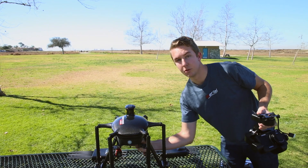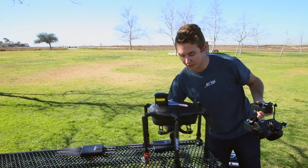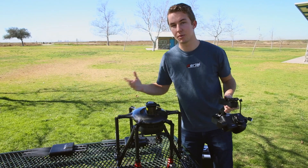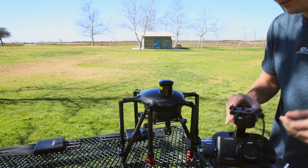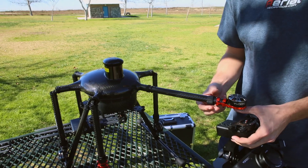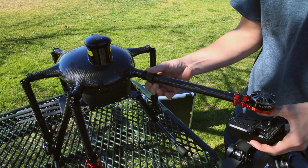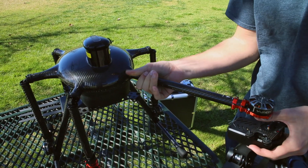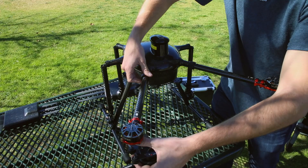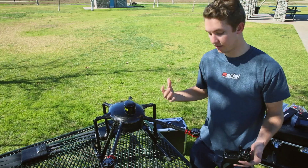We actually want the copter facing forward, which is identified by the GPS — the GPS is always in the front of the copter. You can see how light it is just by handling it. The carbon fiber is really nice, super light, and that's what gives us that long flight time. All we need to do is lift up the first two arms, which are secured simply by sliding the collar down the arm. Make sure it's threaded correctly and tightened in place. We just need them in place so that we can get this area free and put the gimbal underneath.